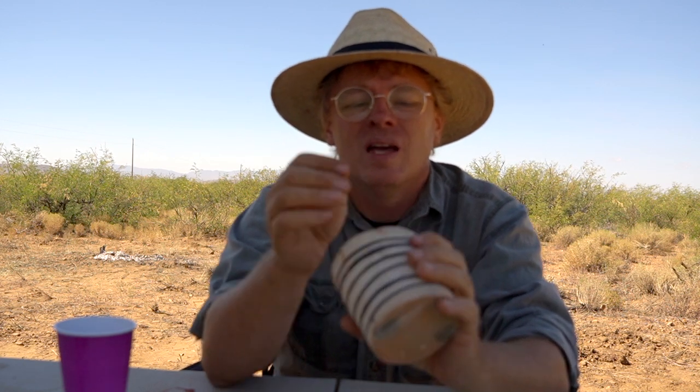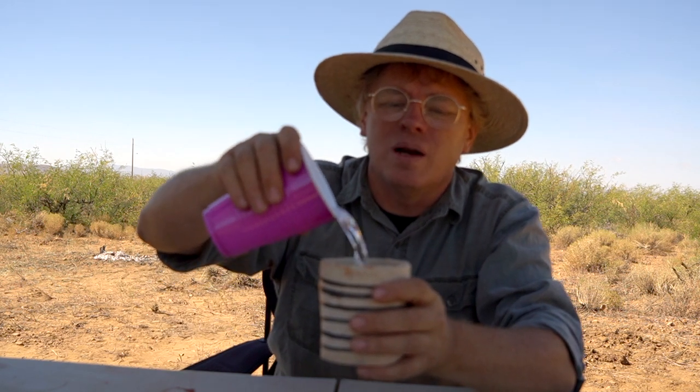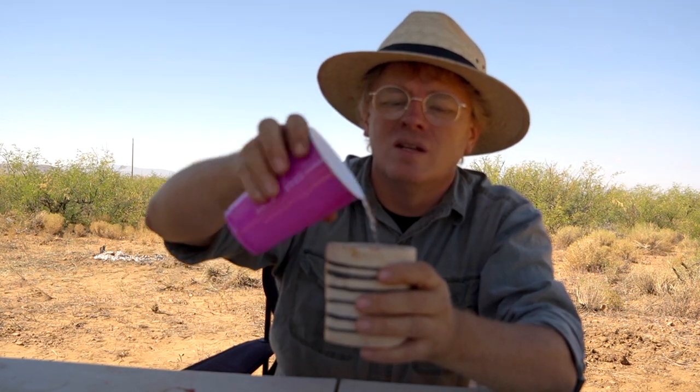I think we got plenty hot enough, and just to prove that, I will drink out of it — because nothing proves that you've made ceramics like the water test. [drinks] There is nothing more refreshing than drinking out of a ceramic earthenware vessel. There's a taste and a smell that you cannot get any other way.